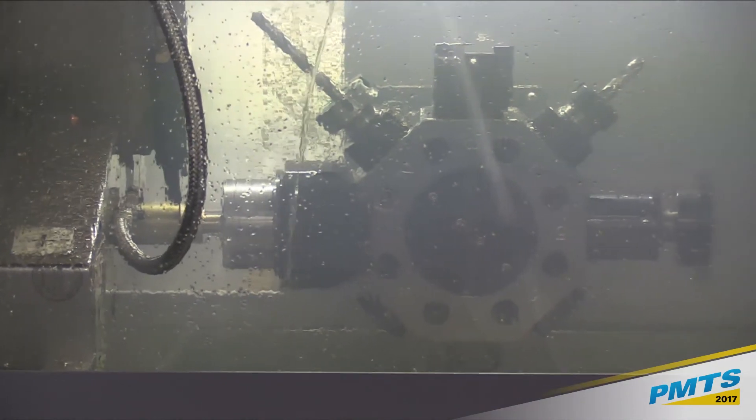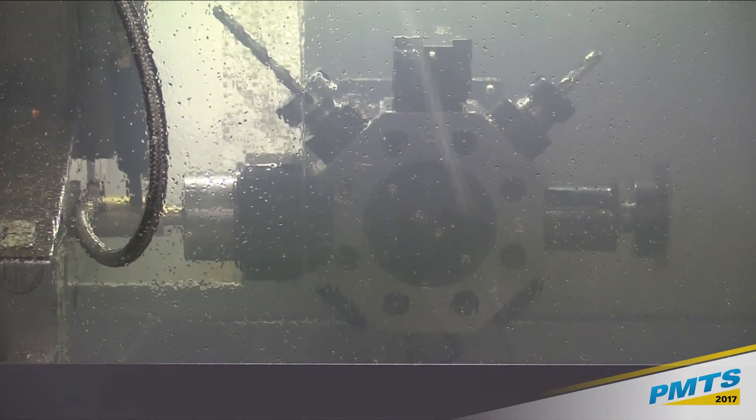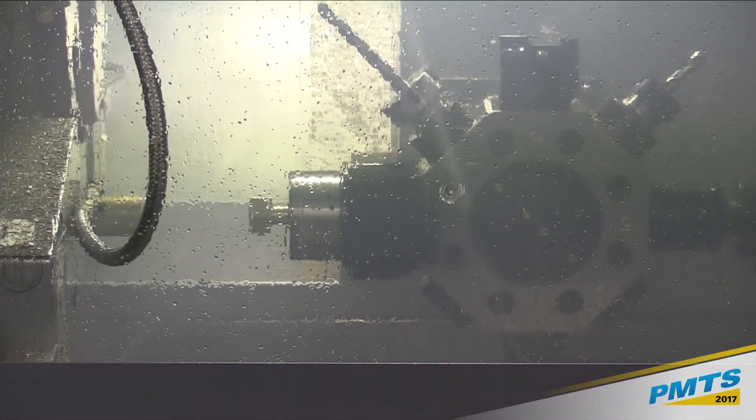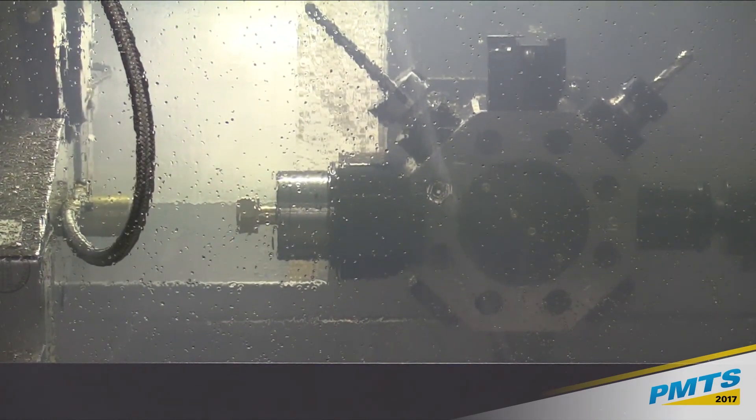That's the sub spindle there. We're using it to pull out instead of using a bar loader. This sub spindle can synchronize at any spindle speed the machine can run, so you don't have to drop it down to zero — or like on some machines where you have to drop it down to 50 or 100 RPMs. No need to do that on this machine.